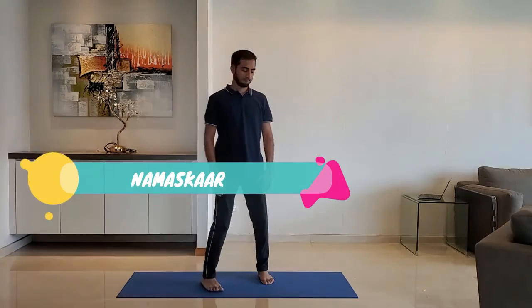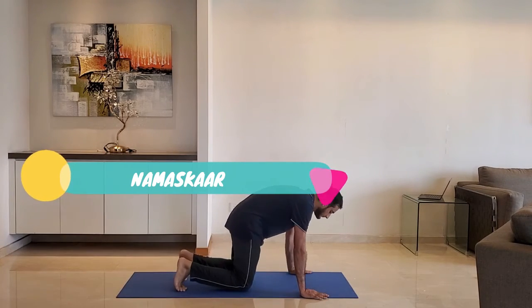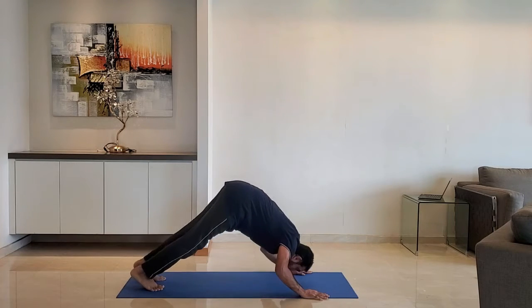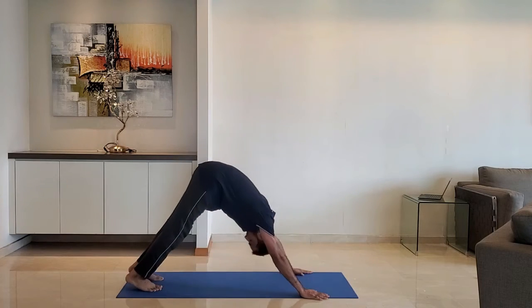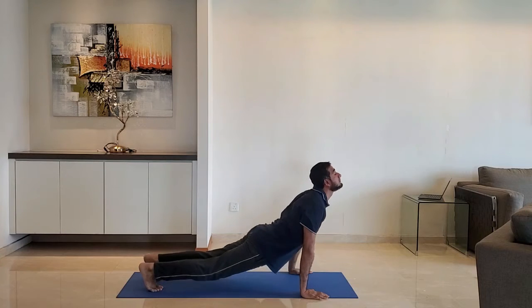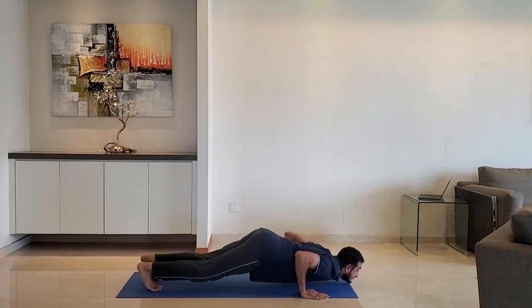Next up, namaskar dive. Keep distance between the hands just wider than shoulder width, raise the hips and dive forward. Exhale as you raise the head up. Do it for 10 to 15 reps.